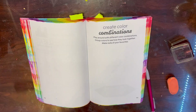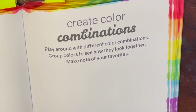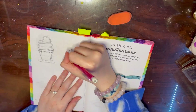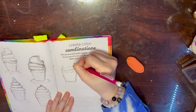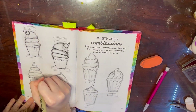Here is the next prompt: 'Create color combinations - play around with different color combinations, group colors to see how they look together, make note of your favorites.' I started by sketching out my idea - I wanted to do cupcakes, because I thought using the frosting and the cupcake liner would be good to try two different color combinations. Then I went in with fine-lining using my Micron pen.